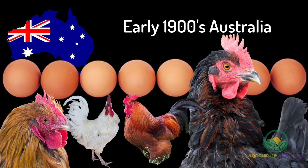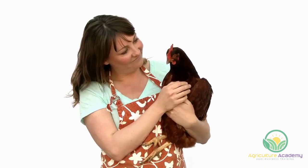The current egg-laying record for the breed is 364 eggs laid in 365 days. Given this, it is no surprise that the Australorp is still a favorite amongst hobbyists and free-range growers alike.